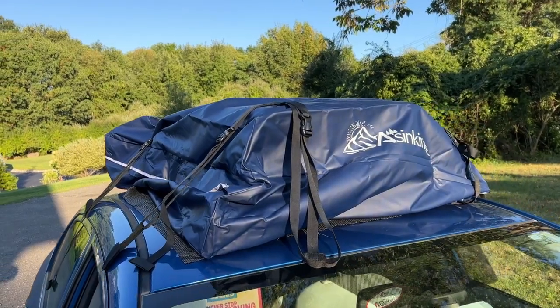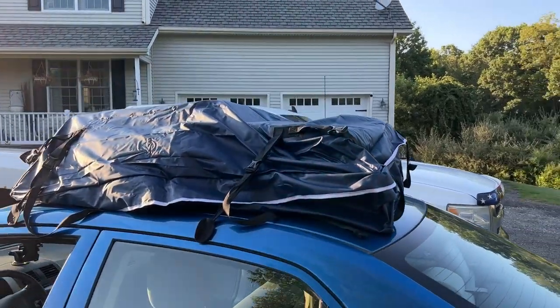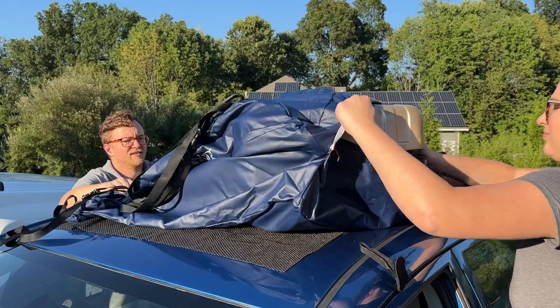This cargo bag is going to come in so handy for extra storage for multiple occasions — for going on vacation, camping, or even moving. If your car is anything like ours, we only have a little bit of trunk space and the back seat, so this additional storage on the top is very handy to have.